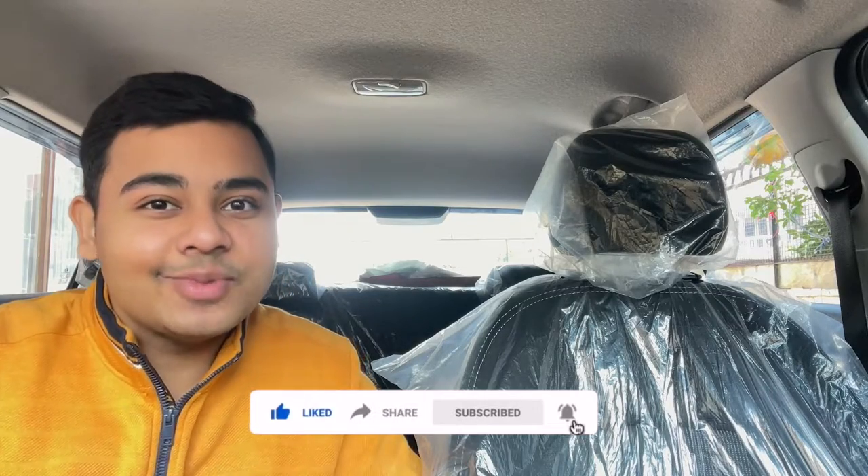I hope you liked this video. If you did, make sure to hit the like button, share it with your friends, and consider hitting the subscribe button as well as the notification bell. I'll see you in the next video. Until then, bye bye!